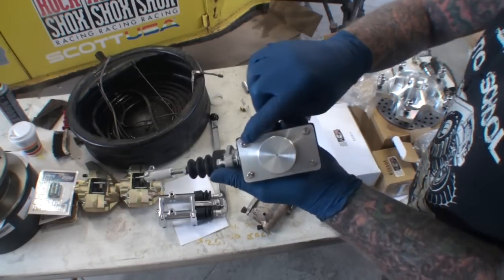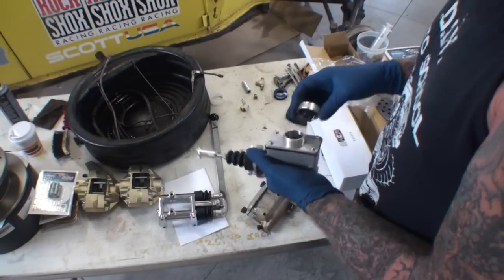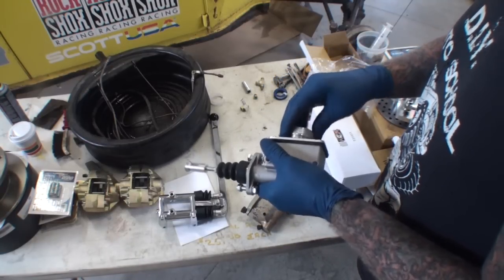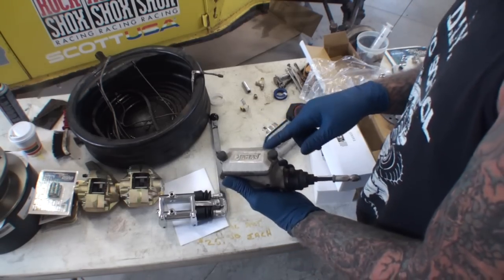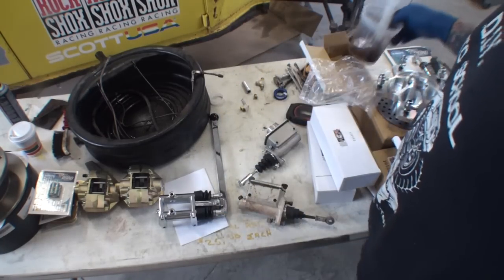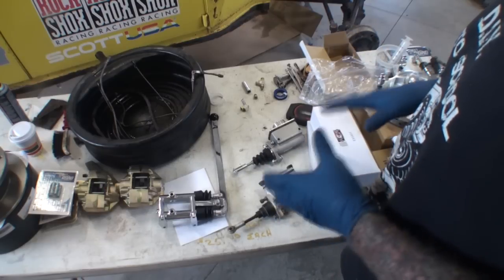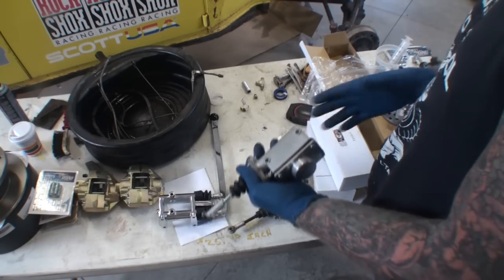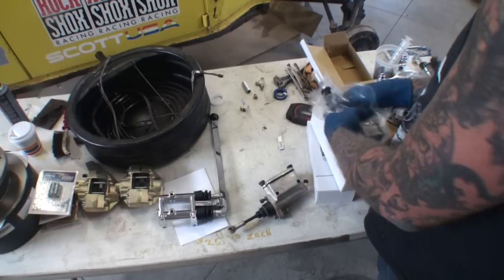This one has Phillips screws on it, and the Jaymar ones have Allen screws — that's another difference. I do kind of like the lid on this versus the Jaymar one where you got to take the whole top off. I had to drain all the fluid that was in the master cylinders before I took them off. Even though I'm going to make it street legal, doesn't mean I'm going to drive it every day. So we're probably going to go with the new ones since we already got them, and they're all matching three-quarter bore, which is really what we need.